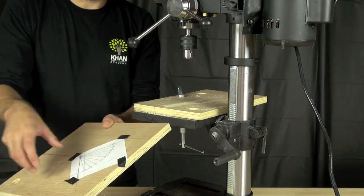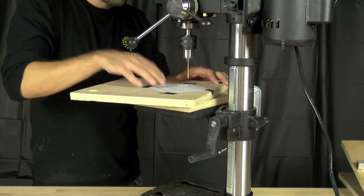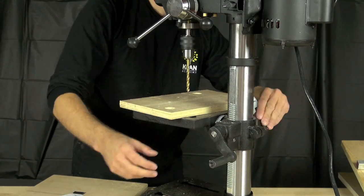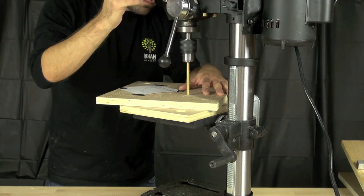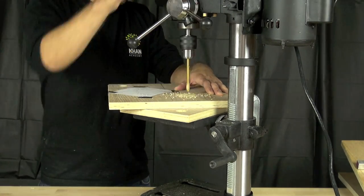We're using a pattern we drew on the computer to cut out different angles. We're going to use a 3/32 inch bit to drill pilot holes, which makes it easier to drill our larger holes with the five-sixteenths bit — the size of the bolt that will actually be there. The pilot holes help guide that larger bit into the correct location.